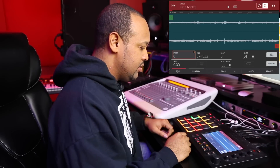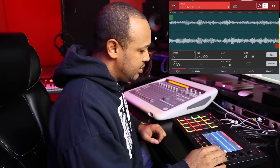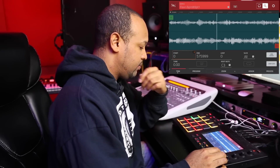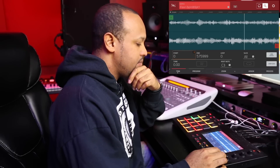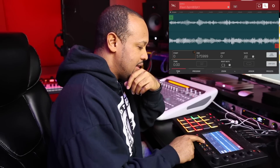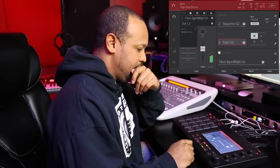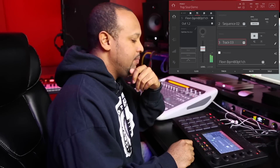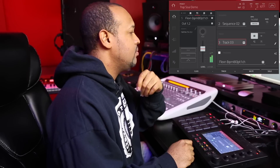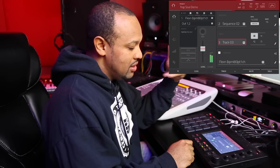This is the original sample — it's basically like a filtered version. I chopped that up and changed up the bassline a little bit.